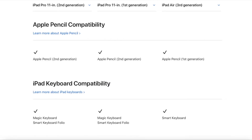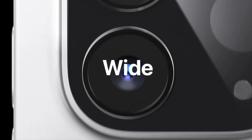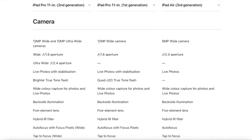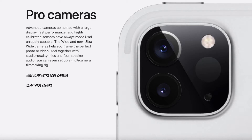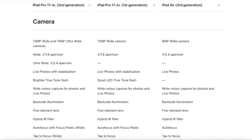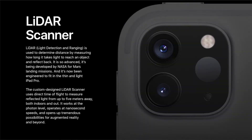Looking at compatibility, both generations are compatible with Apple Pencil. A good thing is that the first generation iPad Pro will also be compatible with the new floating-type Magic Keyboard. A major upgrade is under the camera — the new iPad Pro comes with a 12-megapixel wide camera and a 10-megapixel ultra-wide camera. The ultra-wide camera has an f/2.4 aperture, which is a big thing for people who want to use their iPad as a camera, although those users can also go for an iPhone or a DSLR or mirrorless camera.